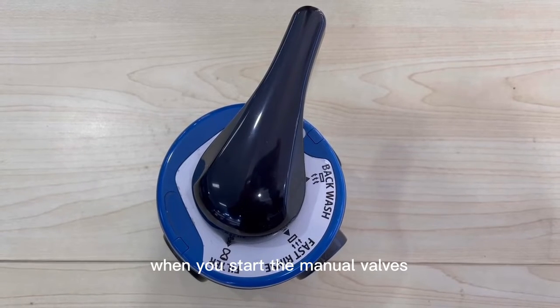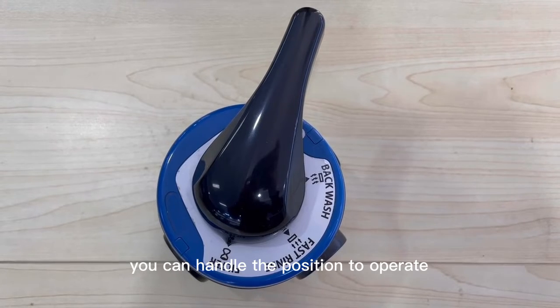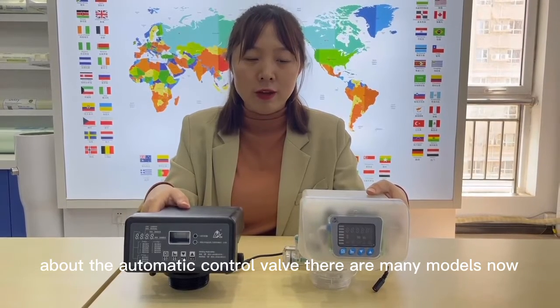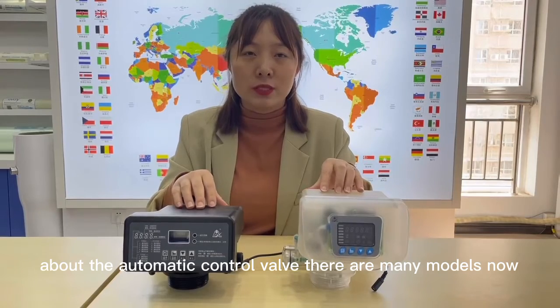When you start using manual valves, you can handle the position to operate. About the automatic control valve, there are many models now.